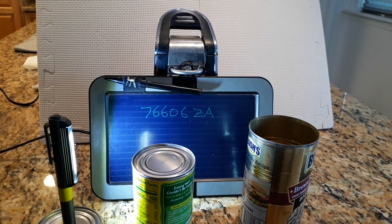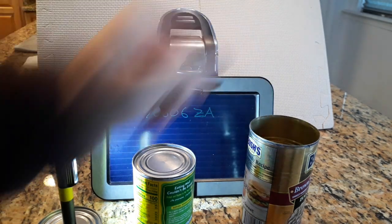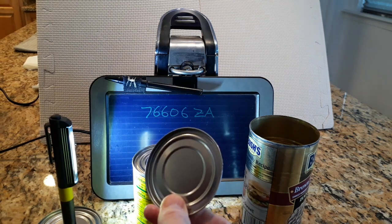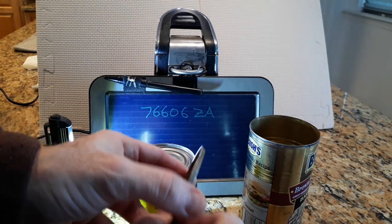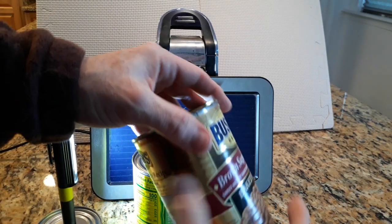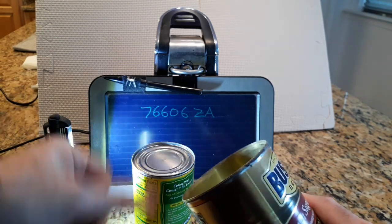This is the Hamilton Beach Model 766-06ZA, like Zulu Alpha. What we like about the can opener is that it will take the lids off the can in such a way that it's not cutting into the top of the can — it's going to leave a smooth edge.